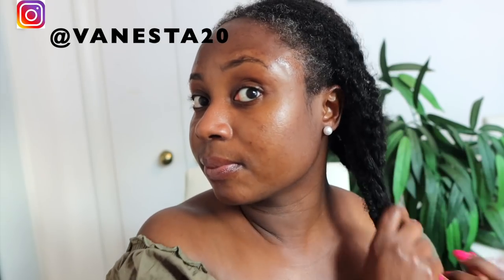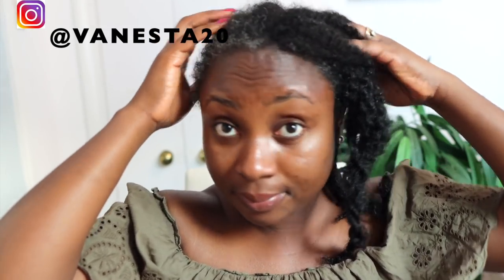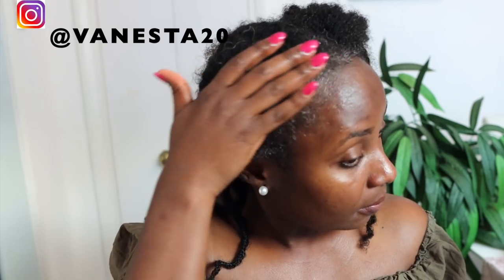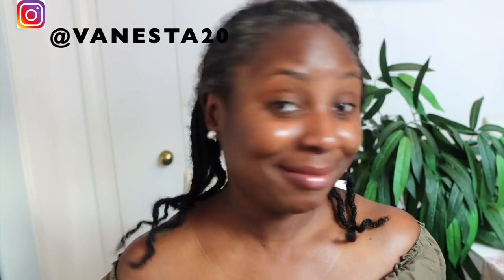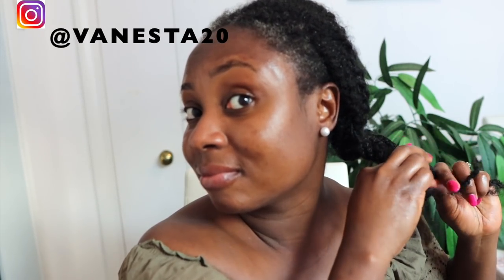That's basically it for me today. I do hope you've enjoyed watching today's video. If you did, please give the video a thumbs up — it really helps the YouTube algorithm push my videos so other people can see them too. Also share it with a friend or family member who could benefit from it, and subscribe to the channel if you're not already. Until next time, I'll catch you in my next video — thank you so much for watching, bye guys!